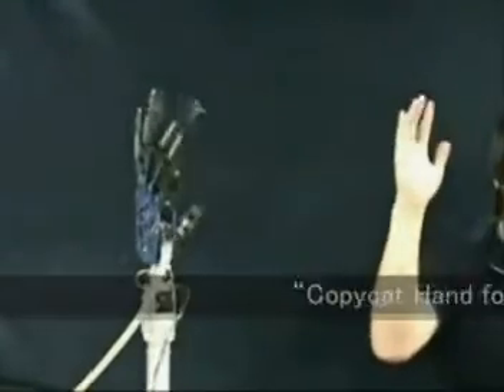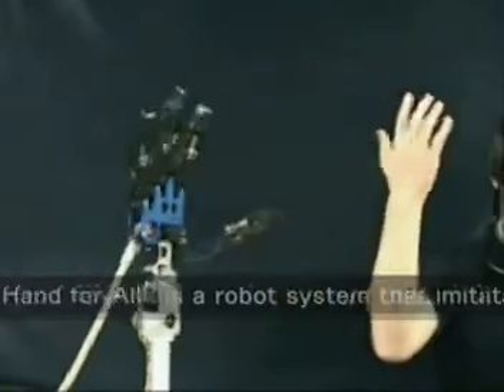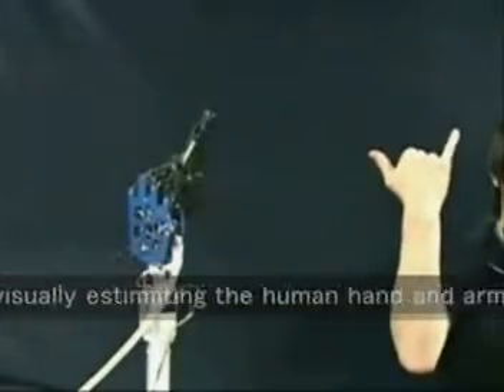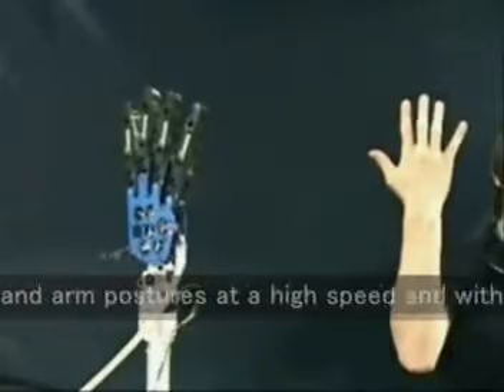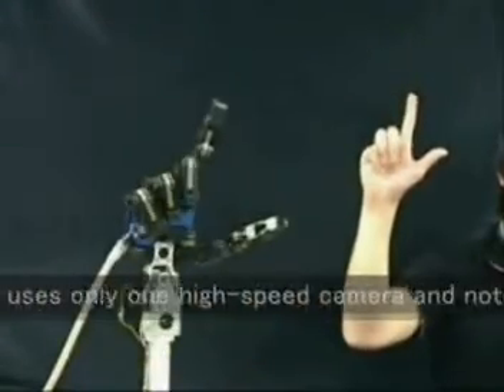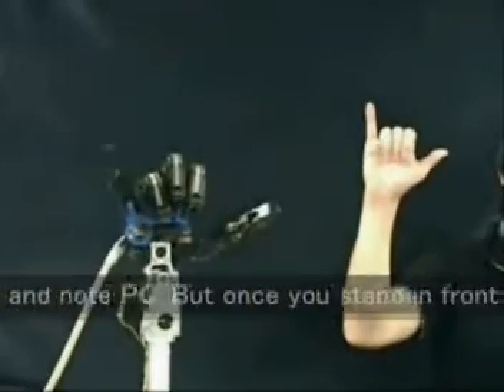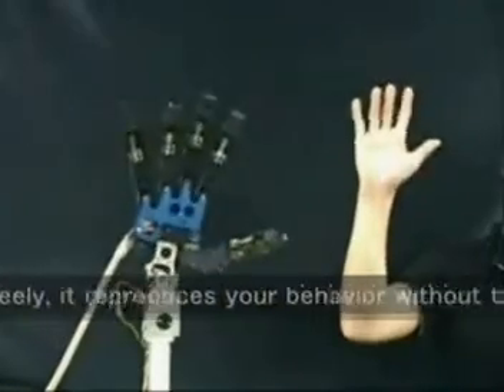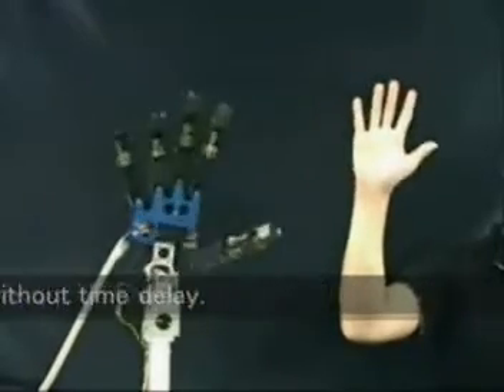Copycat Hand for All is a robot system that imitates human motions. By visually estimating the human hand and arm postures at high speed and with high accuracy, the system uses only one high-speed camera and no PC. Once you stand in front of the robot and move your hand and arm freely, it reproduces your behavior with a time delay.